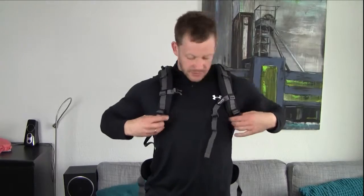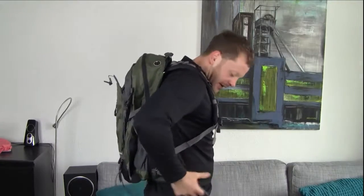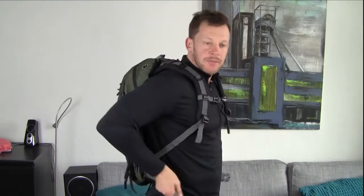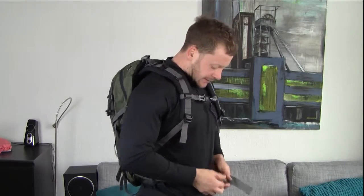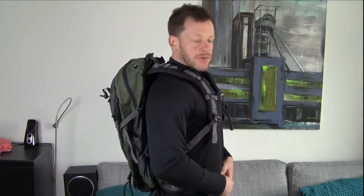Luckily, even for smaller people there's a lot of adjustment. Obviously you can adjust the shoulder straps right here. There's a chest strap here that is actually elastic, so you can make this nice and tight as well. And the hip band here is also fully adjustable with the buckle, so you can make it nice and tight. Make sure everything sits and you can actually walk around without the backpack moving around too much, which is obviously what you want, especially when you're doing any kind of hiking with any kind of weight in the backpack.